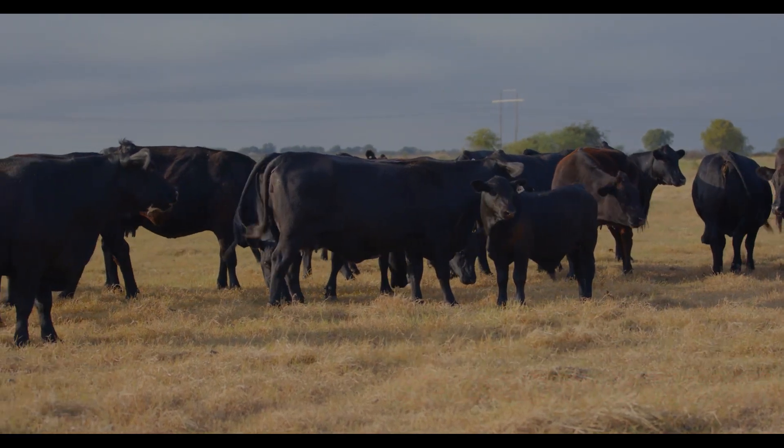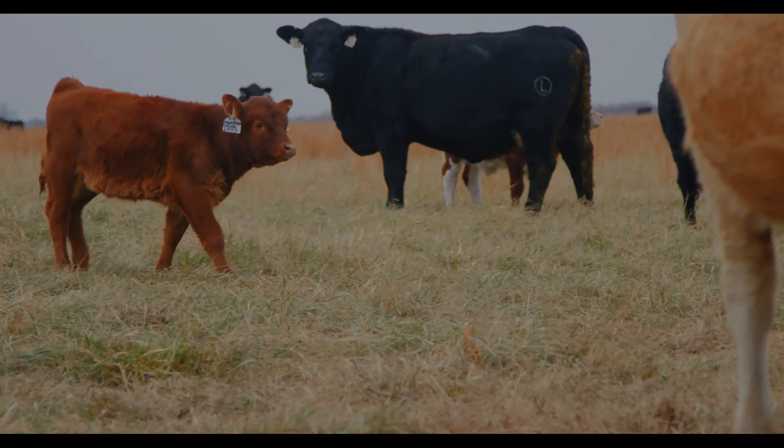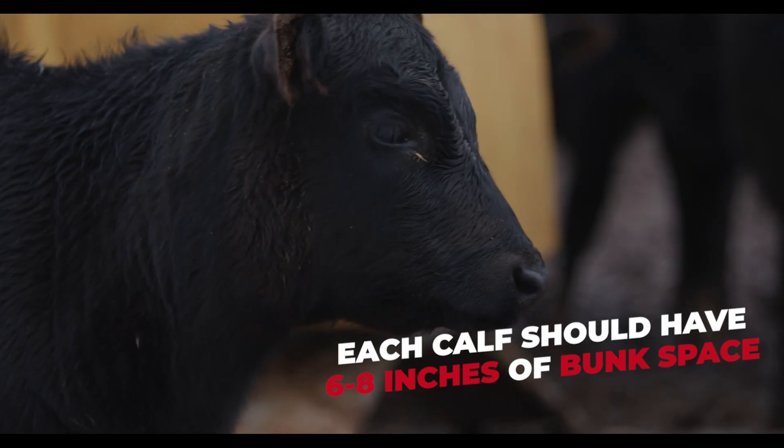Make feed placement a priority by placing feed bunks perpendicular to the fence, so calves bump into them as they pace the fence line. Manage and evaluate bunk space so each calf has about six to eight inches of bunk space.